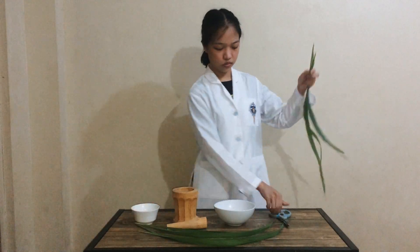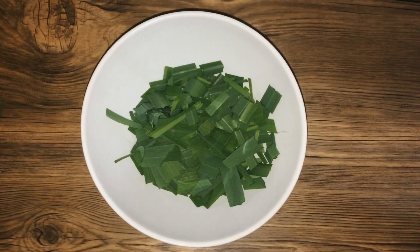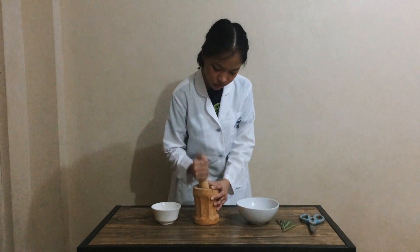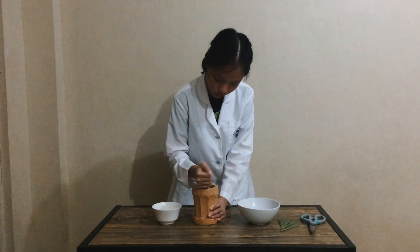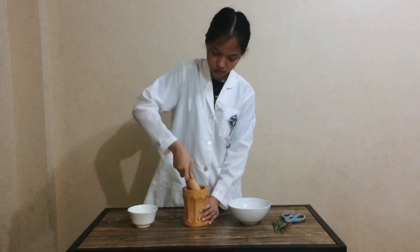After washing the leaves, remove the hard tip then cut them into smaller pieces. This is done in order for them to be pounded easier. Place the leaves in the mortar then use the pestle to pound them. You should be able to smell a lemony grassy aroma. Gradually add the remaining leaves and continue pounding until they appear like this.